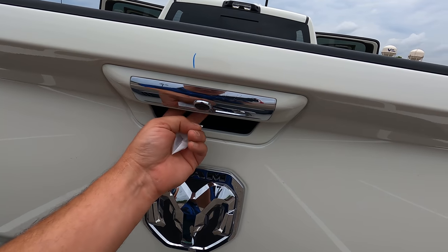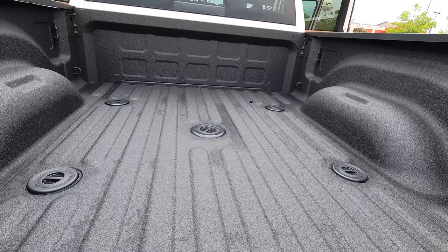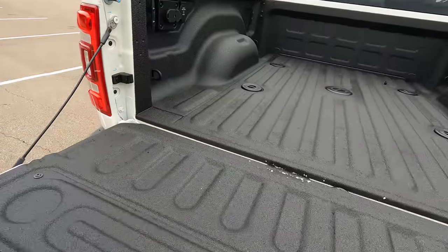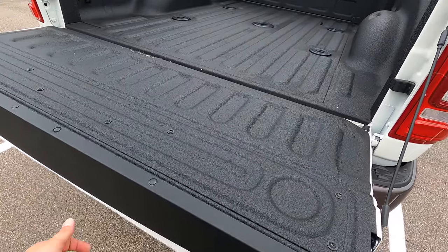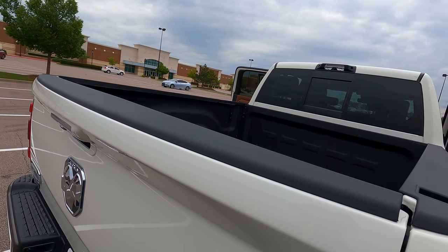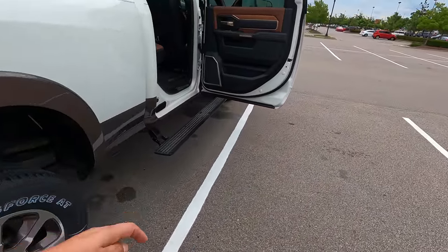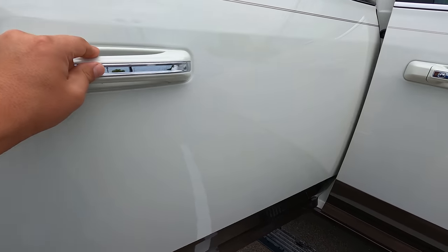Soft open on the tailgate. It looks like it's already set up for a fifth wheel and gooseneck. You've got 400-watt power in the cargo area, seven-pin and four-pin trailer connectors. It already has a bed liner — Rhino-lined from the factory. Running boards are already on. The only thing I need to add is a tonneau cover. That's it. You've got your hitch and seven-pin right here, and another four-pin as well. This thing is decked out.